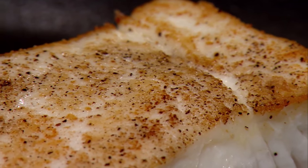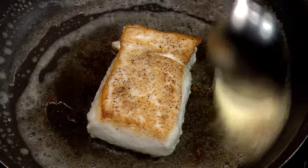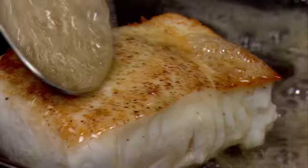On the last minute of cooking, add a little dollop of butter, and baste the fish with the melted butter right over the top.